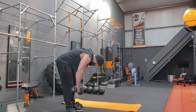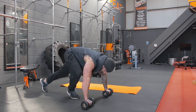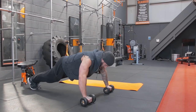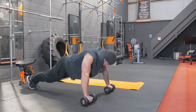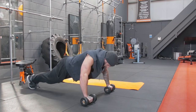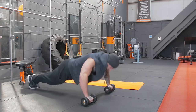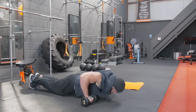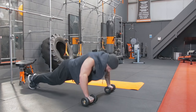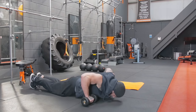Dumbbell push-ups — nearly done, guys. Hope you're feeling this at home as much as I am. 1, 2, 3, 4, 5, 6, 7, 8, 9, 10, 11, 12, 13, 14.